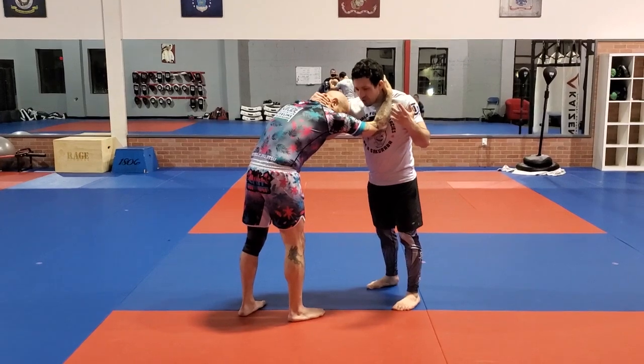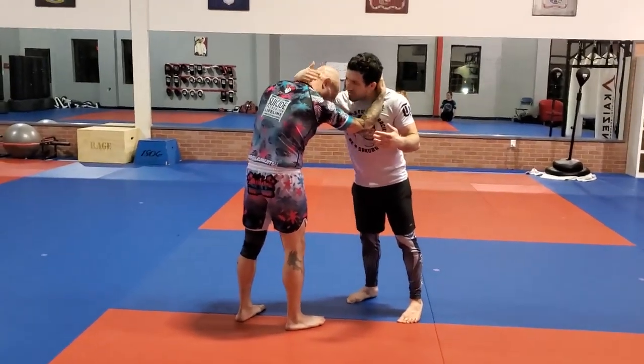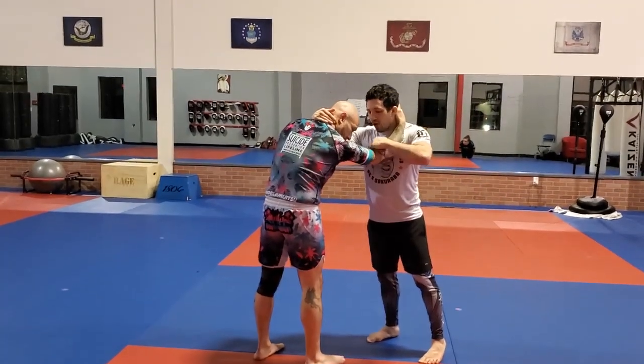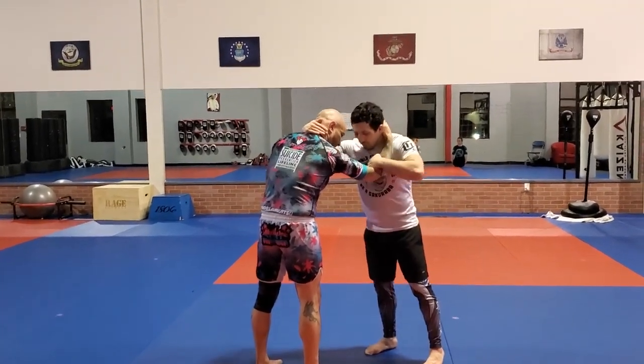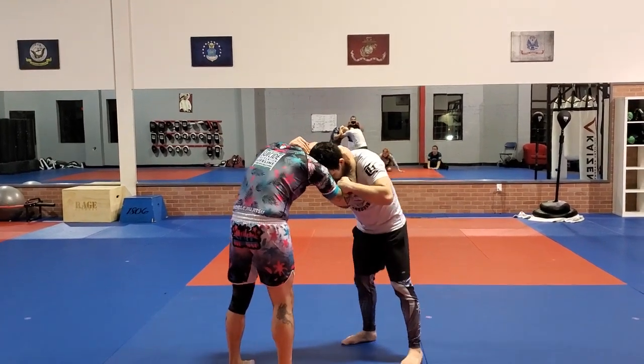Most guys are just going to grip up like so — they're going to have their hand cuffed over the neck, or maybe the top of the head, somewhere in that area — and then they're going to be draping the other hand over the biceps or the crook of the elbow. Generally it's head to head, or head on the shoulder, so it's going to look something like this.